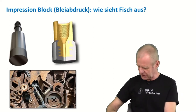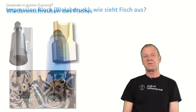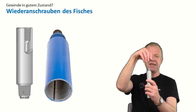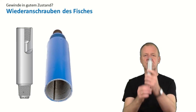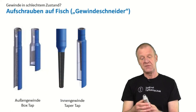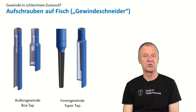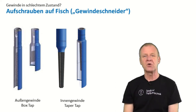Once you know how the fish looks like, you can decide which fishing tool is best to bring it out. In the best case, you have a fish that has an upward pin thread which is still intact. Then you can try to use an appropriate box thread to screw onto the fish and then pull it out. In some cases, if the thread is in bad condition or damaged, then you can use a kind of thread cutter to latch onto the broken thread, screw it back on, and then salvage the fish out.